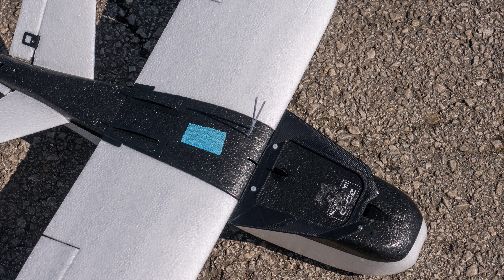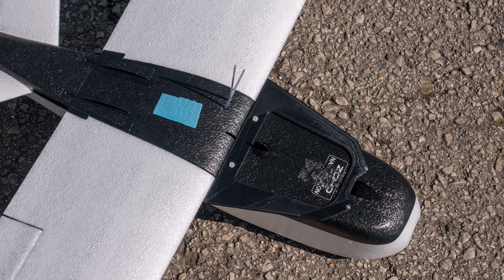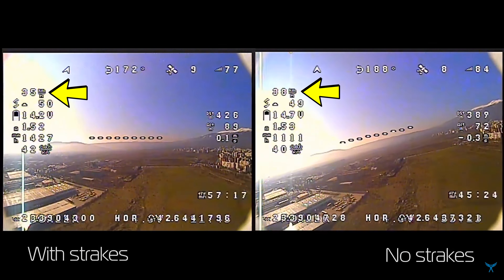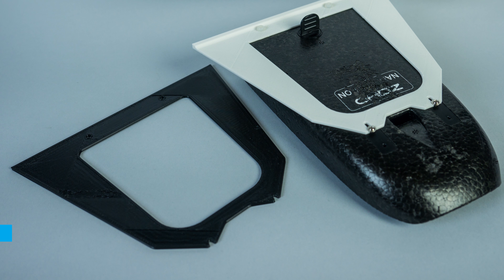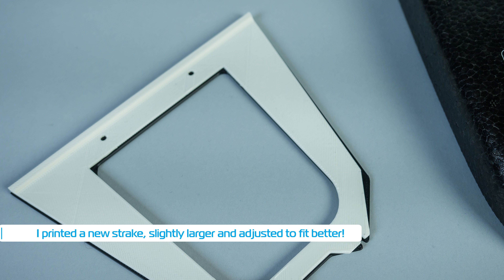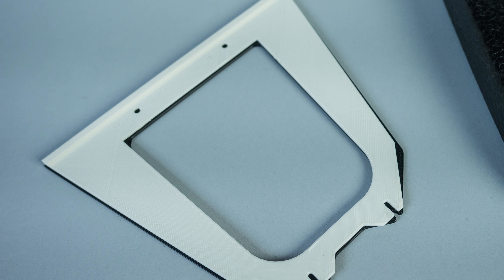Hello guys, welcome back to Axangel RC. Here is some more strake testing for the Nano Talon, mainly because it was brought to my attention that last time around my speed may not have been high enough for these things to actually start making a difference. So I decided to do another test where I would try to keep the speed around 50km/h or above and see what happens.